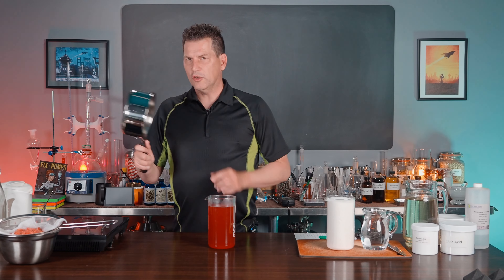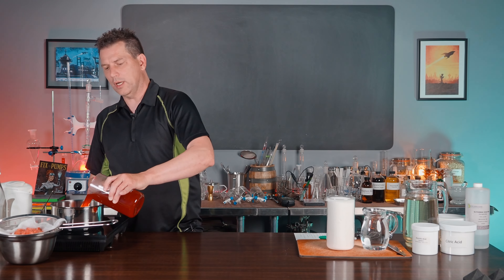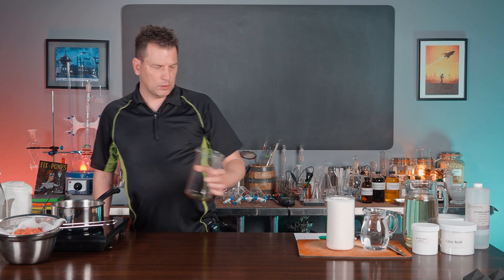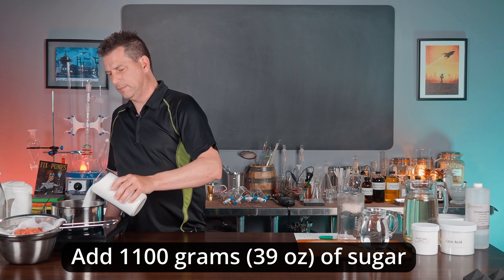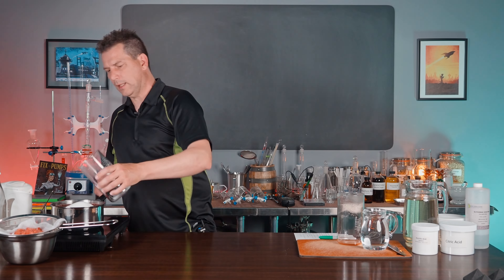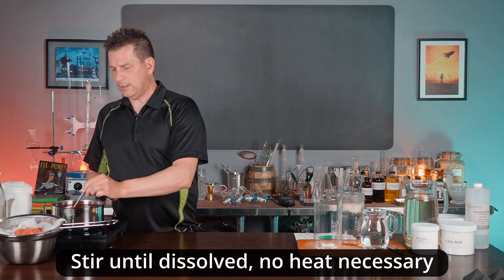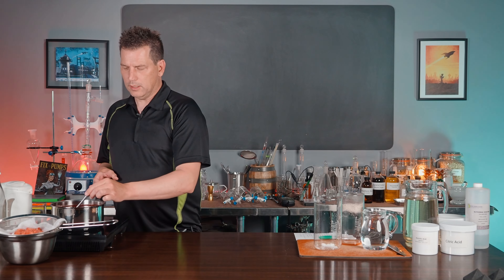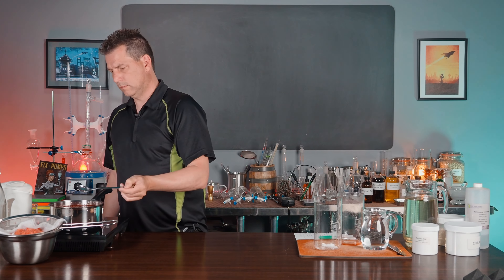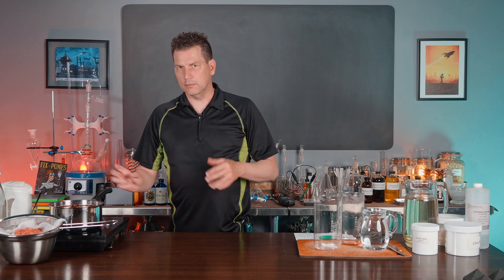Wash out your pan so there's no pulp, then add the strained juice back to the pot. We're not going to add any heat — it's still quite warm, probably about 45 to 50 degrees Celsius. Then we're going to add 1100 grams of sugar to the two-quart pot. Just stir that until it all dissolves — it may take about 10 minutes of stirring. You can add a little bit of heat if you want, but don't go any higher than 50 degrees Celsius — hot enough to touch but not hot enough to burn. This makes roughly one and a half liters of syrup.